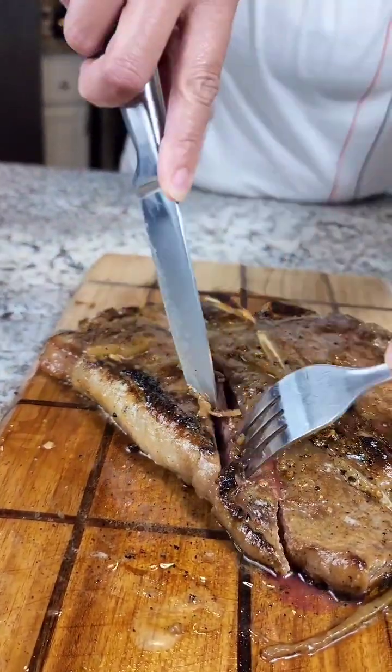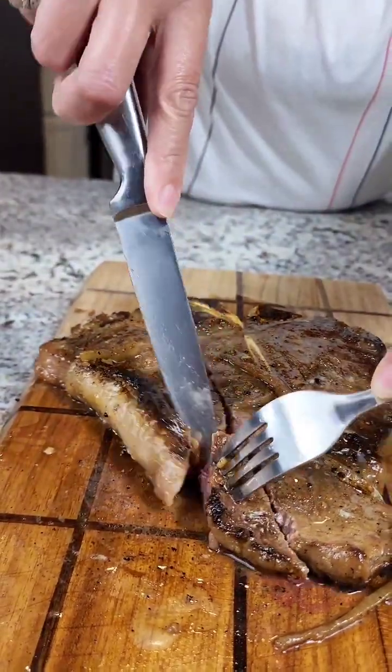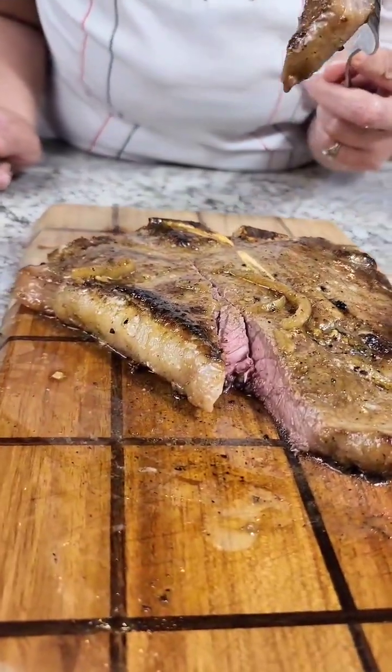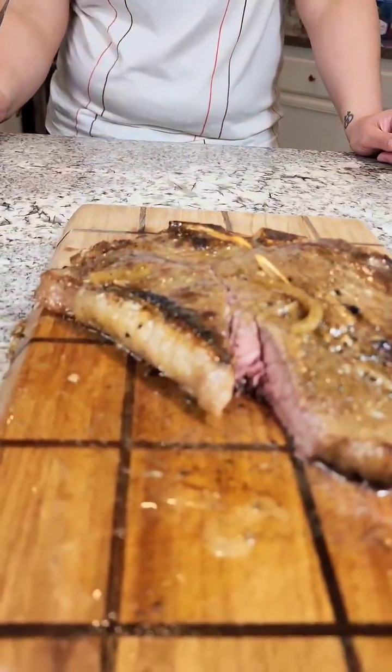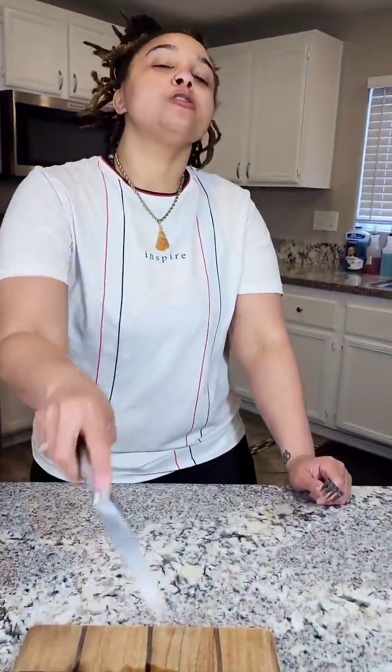Mmm, look at that. Perfection. Y'all, you gotta try this reverse confit method and we finna eat y'all. I'm gonna see y'all next time.